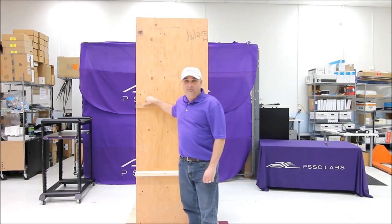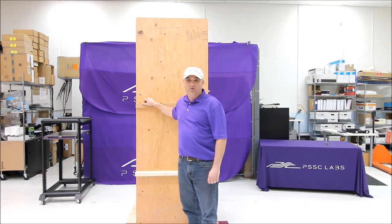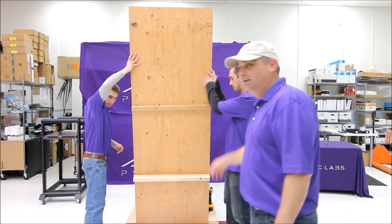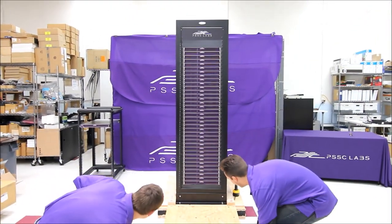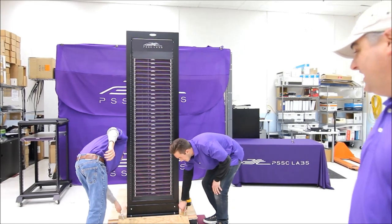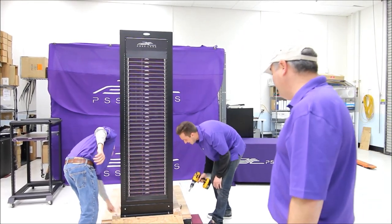I'm going to have a couple of my friends here help me unload this, and I want to show you how quick and easy this thing is. This is Michael and Paul. Ladies, they're both single — if there's any single ladies out there looking for young guys in their 20s, we've got a couple right here for you.